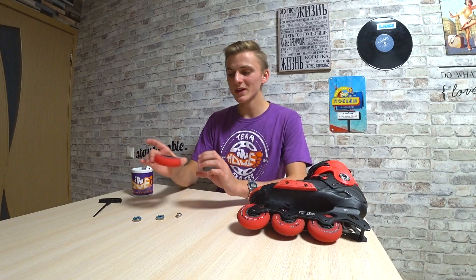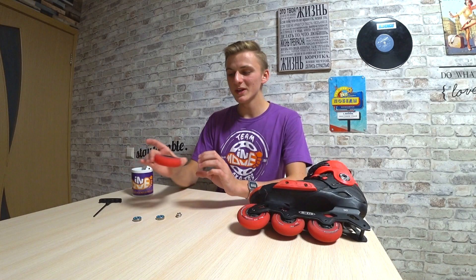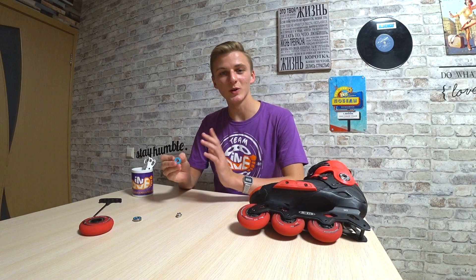Let's talk about wheels and bearings. There are Mikro Performance wheels with 80mm and 85A hardness. They are good for street because they are not soft and they have a long life. Also, there are PRO 9 LQ bearings. They have a good spin and also they have a long life.